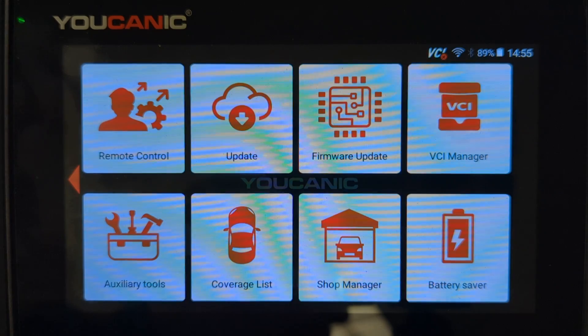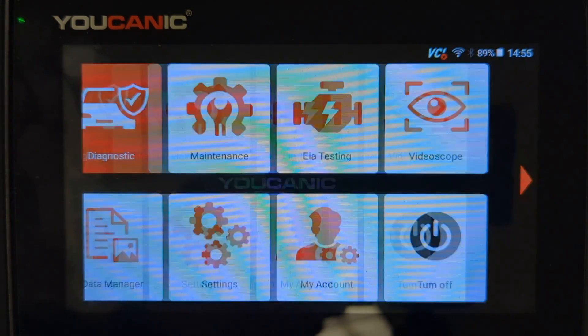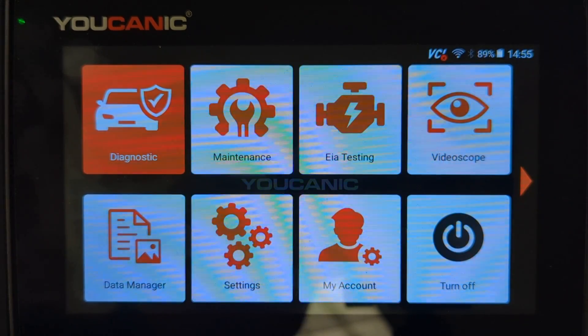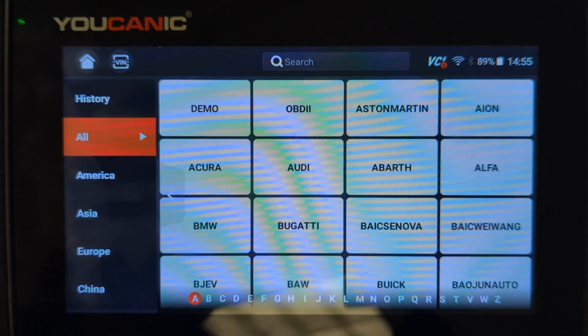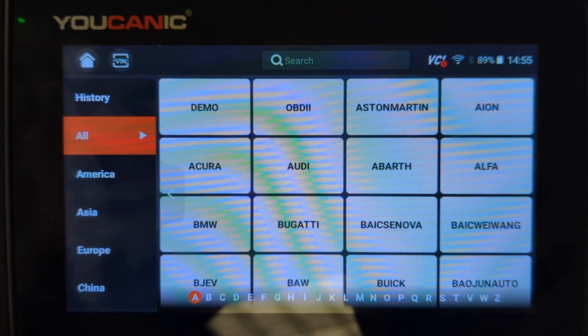From there, our tech support can help control the device, run a scan, troubleshoot, or run diagnostics on your car. That's how you connect the scanner to the internet and get support. Thanks for watching — with Ucanic, you can be the mechanic.